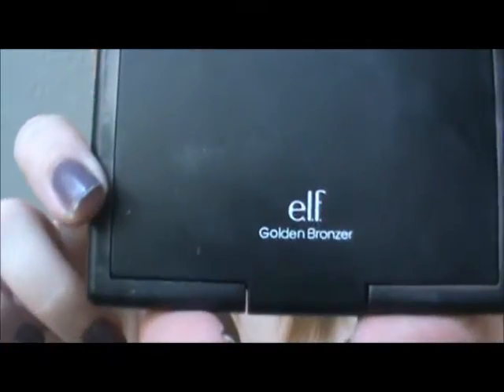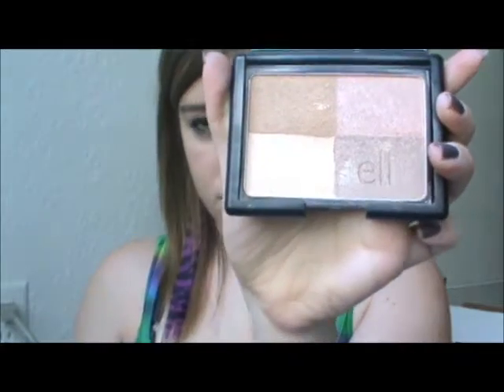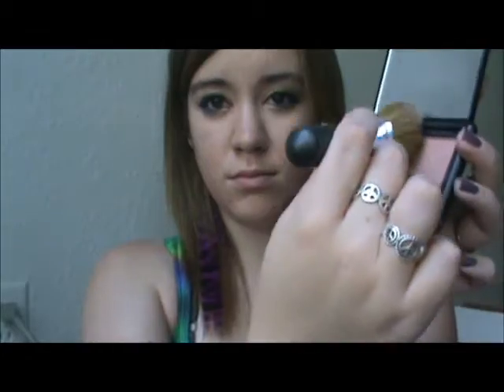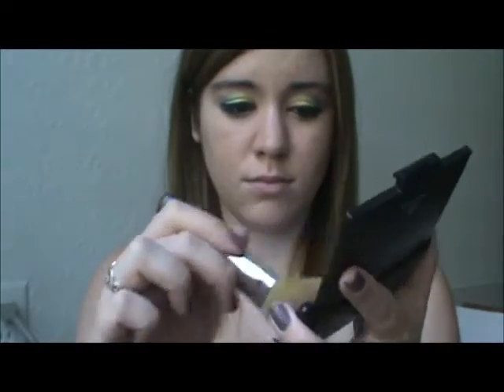Then we'll be taking ELF Golden Bronzer and a big fluffy brush, and I'm just going to be doing those three corners, and then just doing the giant 3B thing on my face.